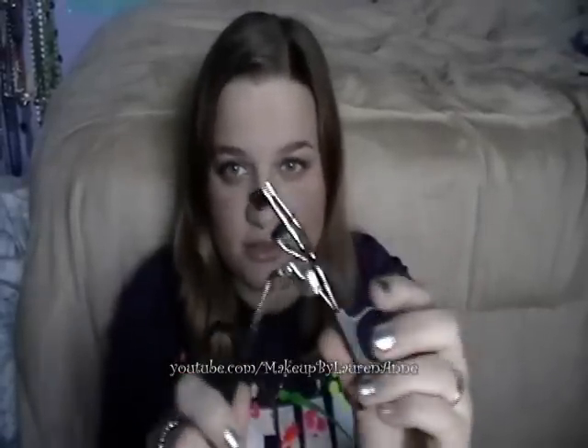You do not need to spend twenty dollars on an eyelash curler. This is a dollar at eyeslipsface.com and it is amazing.